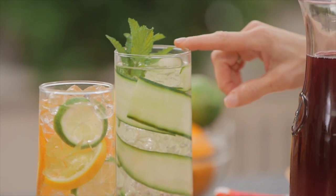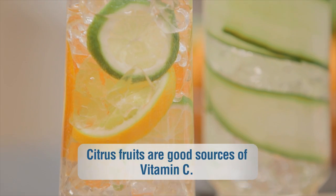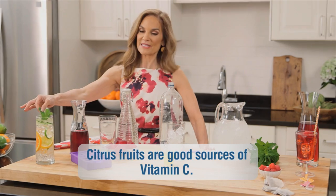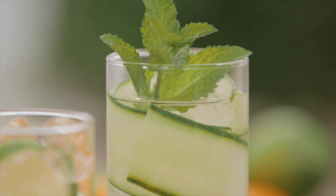First, try making a spa sipper by simply floating a few fruit slices like orange, lemon, or lime right in your glass. And you could even put some mint in there also for a refreshing, truly feel-good beverage.